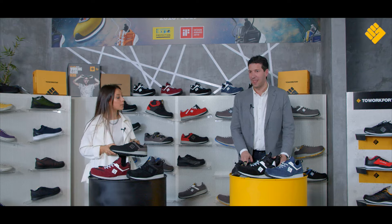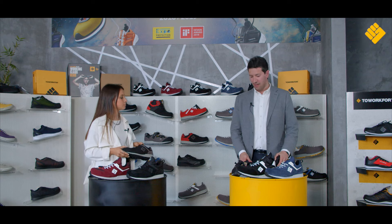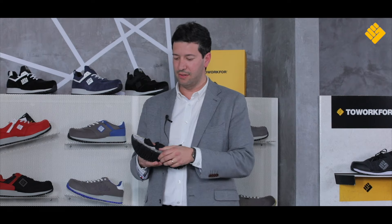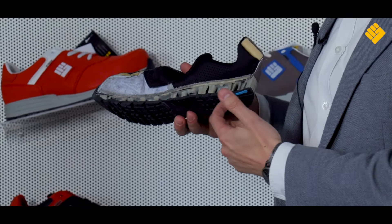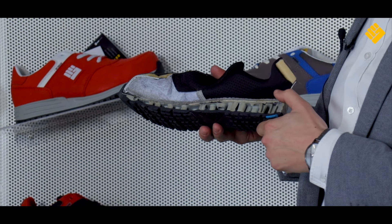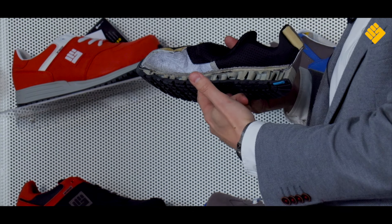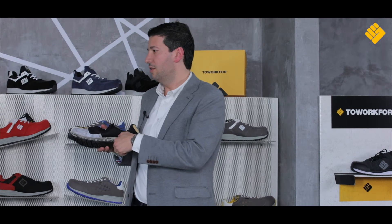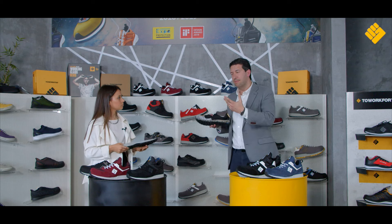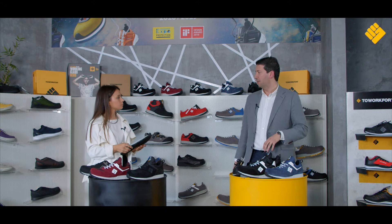So Thiago, please start by explaining us why the Safety Runners are considered the most comfortable work shoes on the market. The most important thing to highlight is this air tubeless technology, which is the patented technology that we have for the Safety Runner — it creates a huge comfort for the user. These are basically micro tubes filled with air, and among many other attributes, this is the top one.